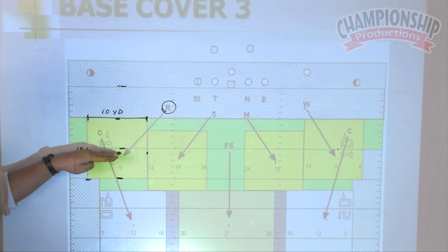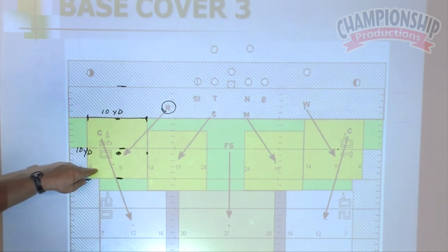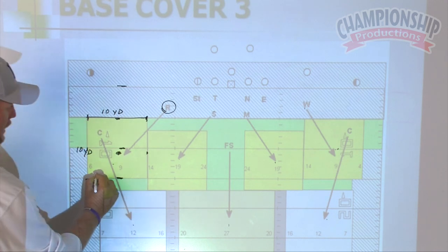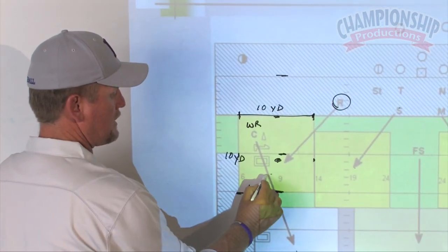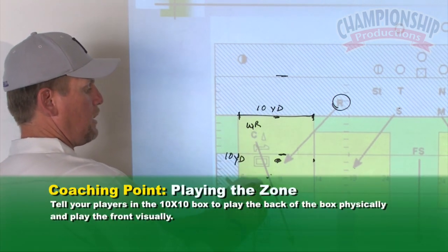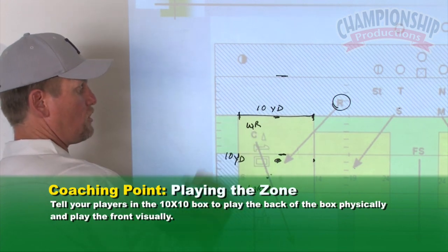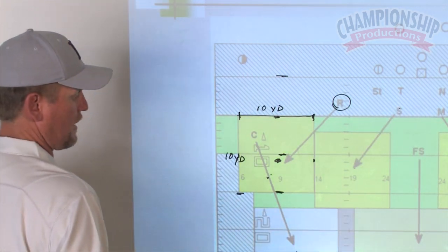My preference is that they get towards the back of their zone and play the back of their zone with their body. In other words, anybody in the back of their zone, they should be manned up on them, and play the front of the zone with their eyes. So if they flood the zone and I have a wide receiver here and a wide receiver here — shallow flat, deep flat — I'm going to get back and play the deep flat and rally to the flat up in front of me. Play the back of your zone physically, and play the front of your zone with your eyes. Everybody has a 10 by 10 box they have to guard.